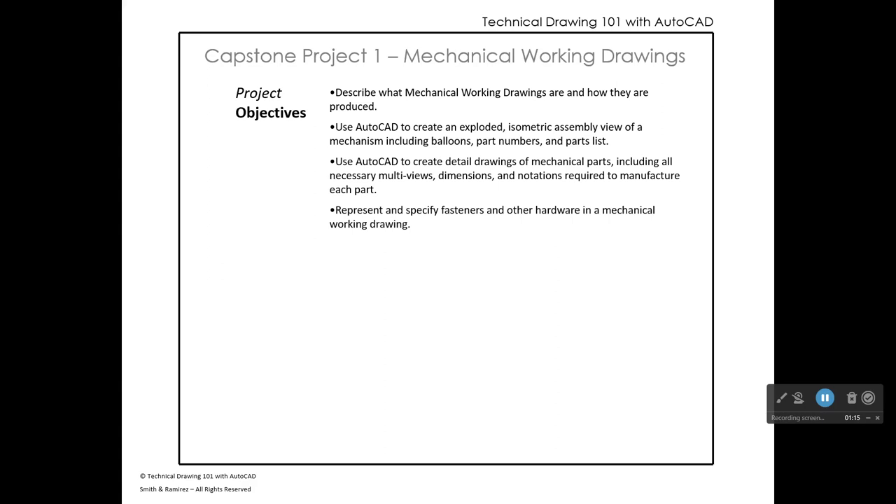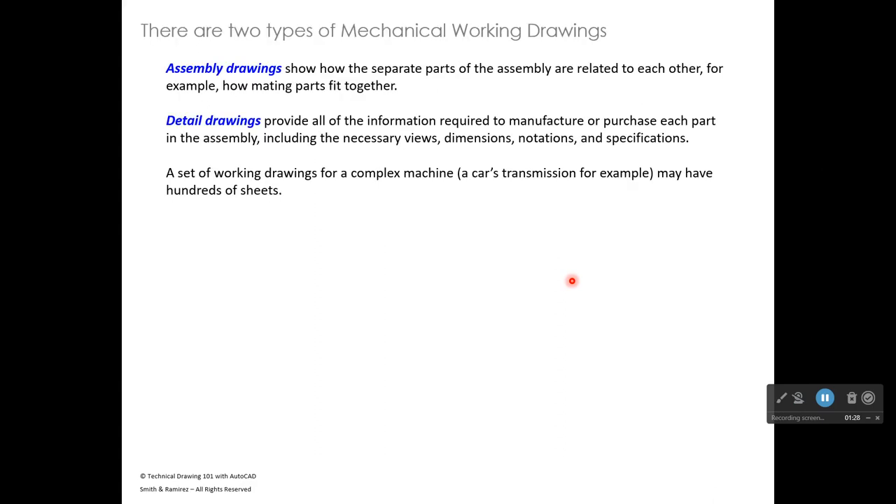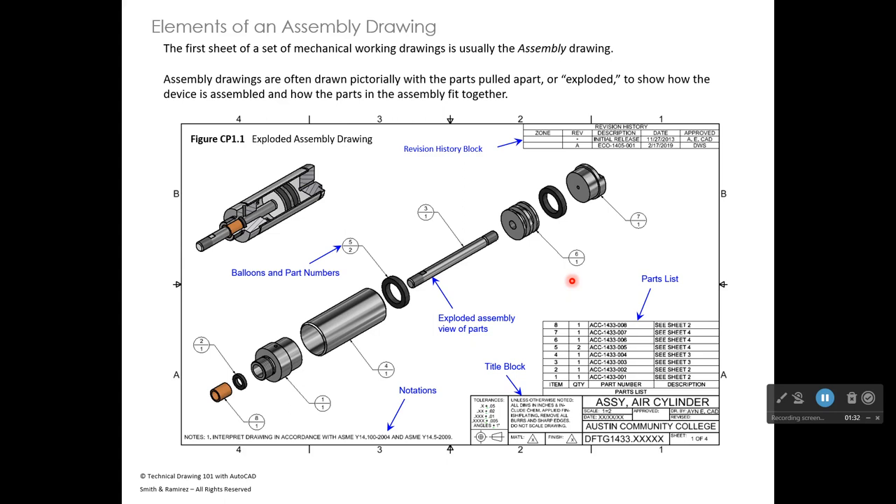A mechanical working drawing has some distinct elements. Using the laser pointer, let's skip through and look at a mechanical drawing. The first page of a set of working plans is called an assembly drawing — something we have never drawn before. An assembly drawing shows all the parts in a mechanism and how they go together, often using an exploded isometric assembly where the parts are pulled apart.